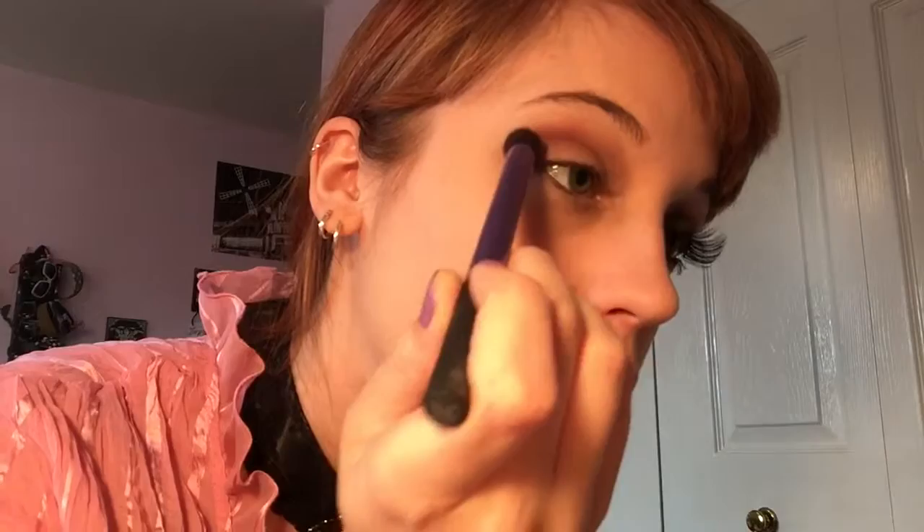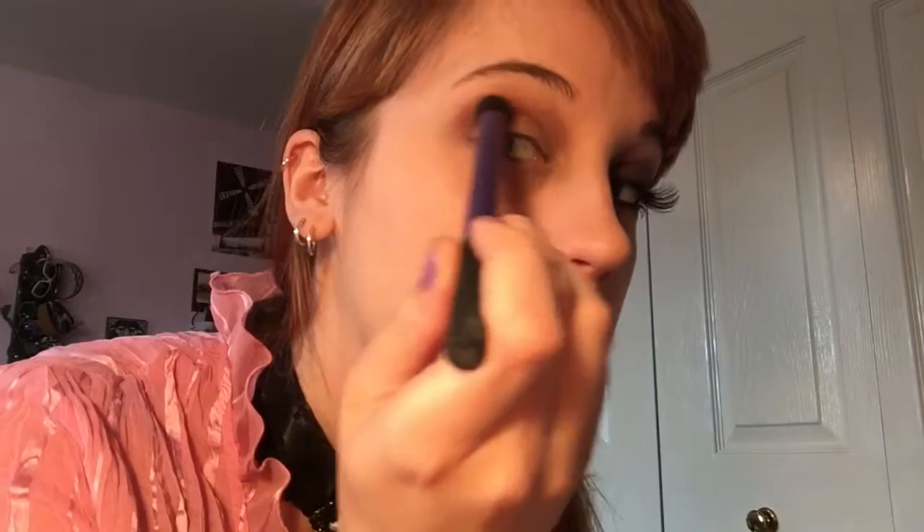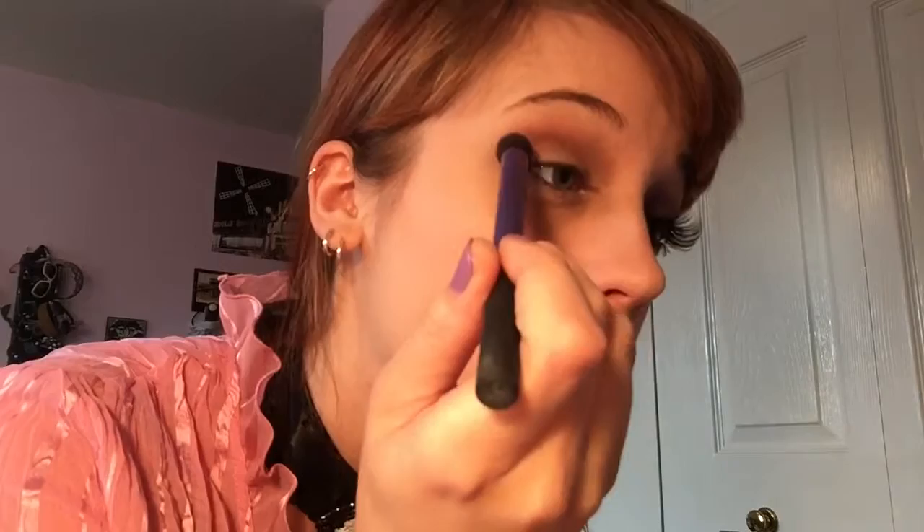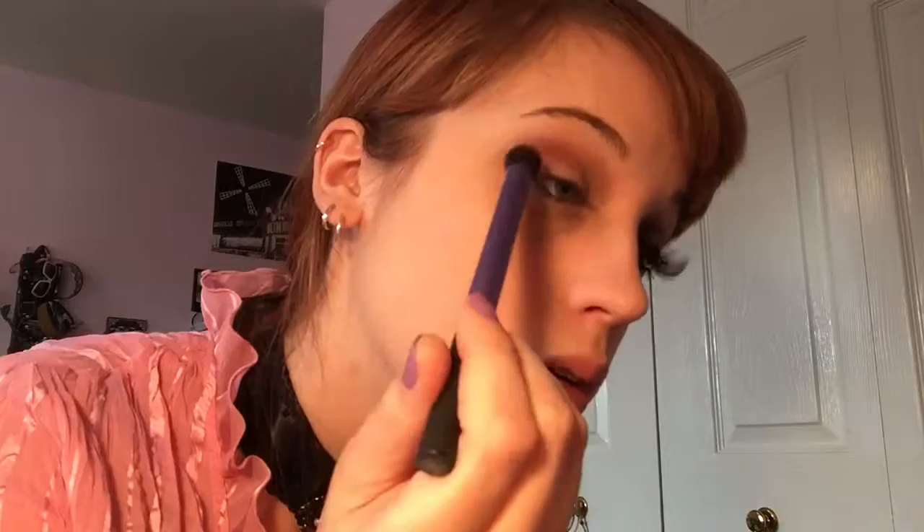Then I'm taking the BH Cosmetics Hollywood palette and the sparkly purple color, putting that over the brown and working it completely in my crease from corner to corner. Over that I'm going to take a hot pink color from the same palette - be careful because that color is super pigmented, so apply it lightly. I'm putting that over the purple and working it into the entire crease.